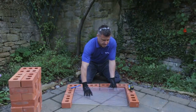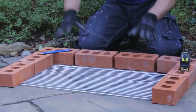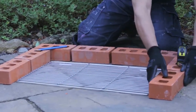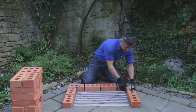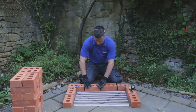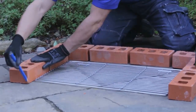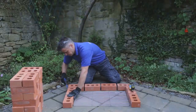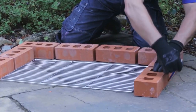The first stage is to set the area of your barbecue out whilst it's dry. Place your grid into the centre and start to lay the bricks out around it, leaving about a 10 to 15 millimetre gap between the grid and the brick, and between each brick you're laying out. Once you're happy that it all fits, take your pencil, mark up where it's going to sit, and then you're ready to start doing your mix.